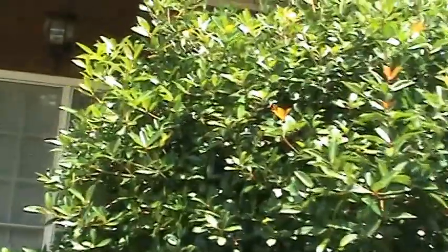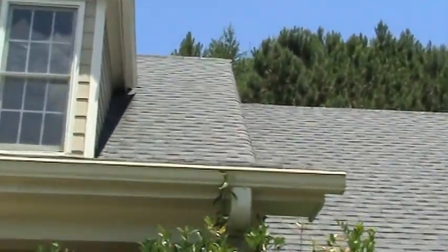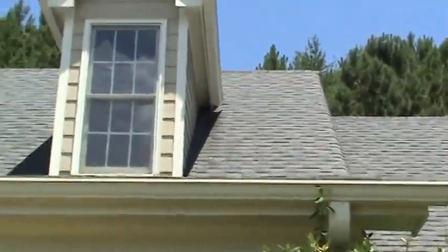He doesn't have it right now, but something to watch — see all the streaking on this gutter at the front porch? This front porch gutter takes a third of the roof line of this house, so it's just totally overwhelmed as a five inch gutter in this corner, and you can see all the streaking.